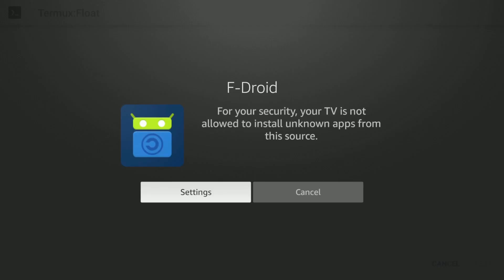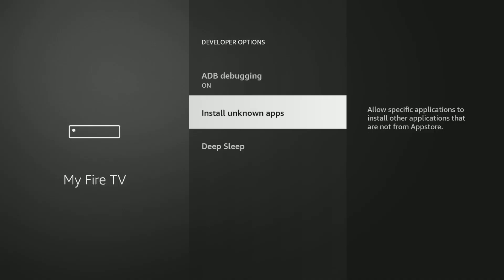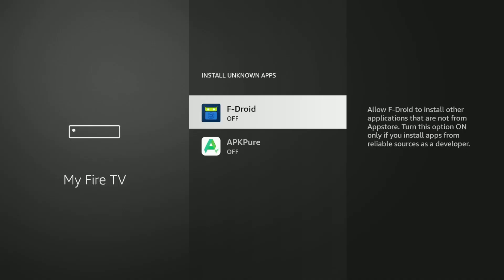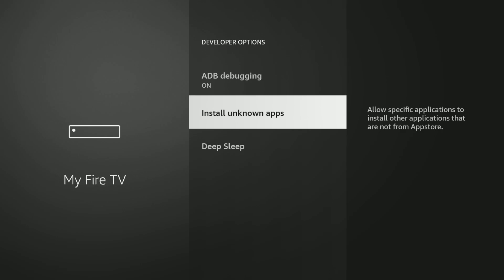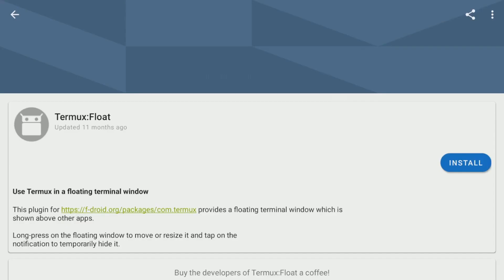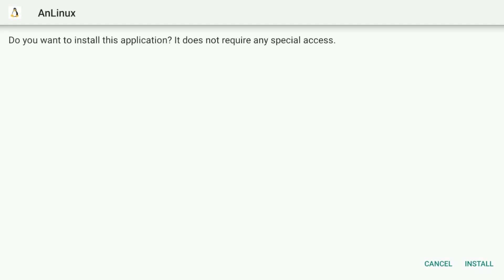Now we need to allow FDroid to install apps. Click on Settings, then Install Unknown Apps, and turn on FDroid. I will turn on APKPure also. Now we can install.